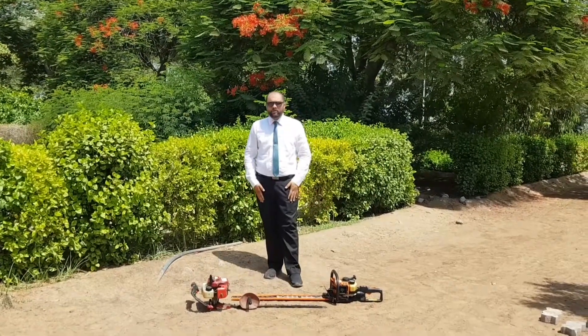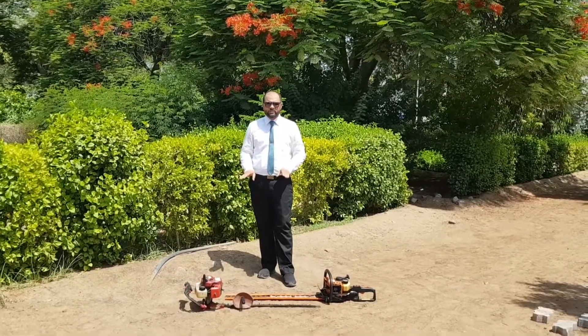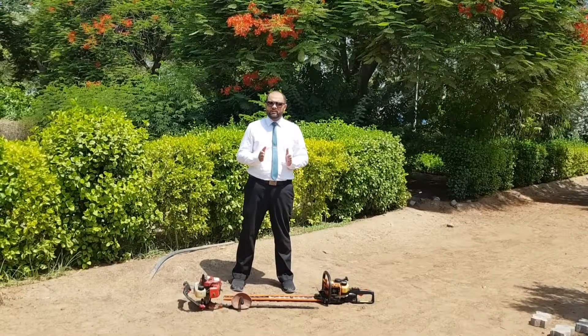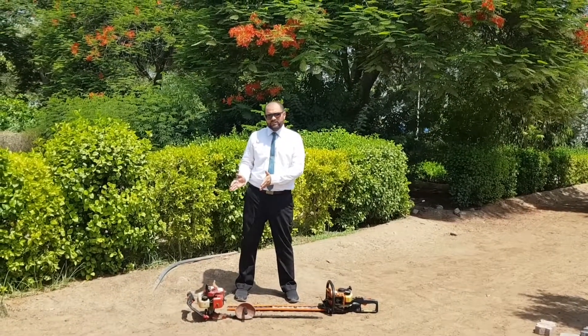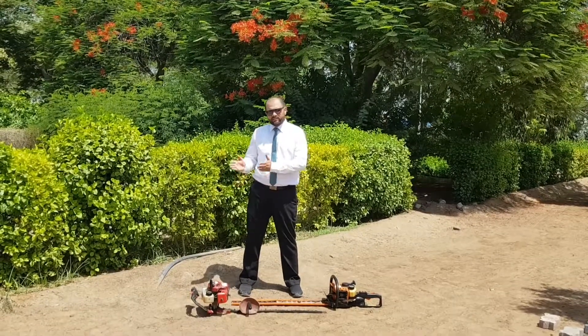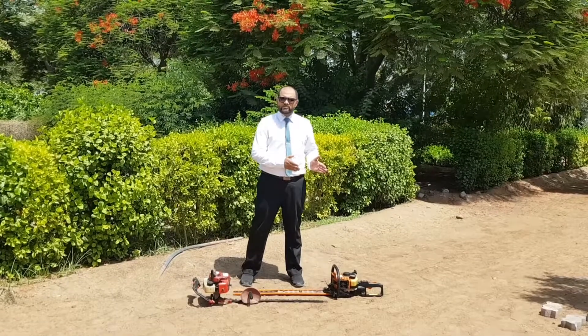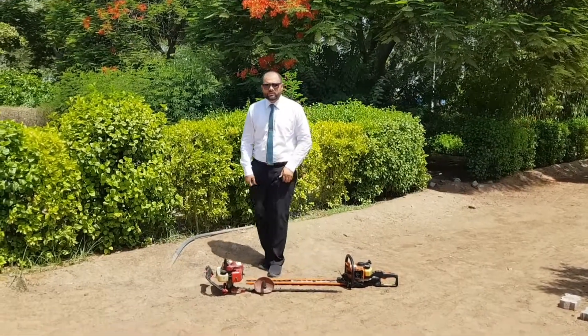So I will be telling you about the starting — how to start these machines. The features of both of these machines are almost similar; only one is for a little bit light green growths and the other is to cut some hardy hedges. So let me tell you about starting the machine.